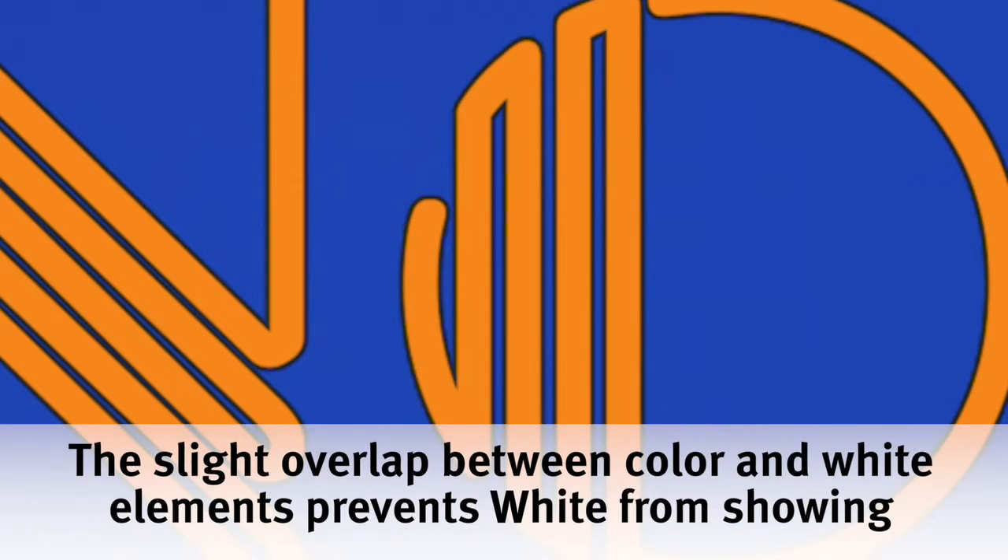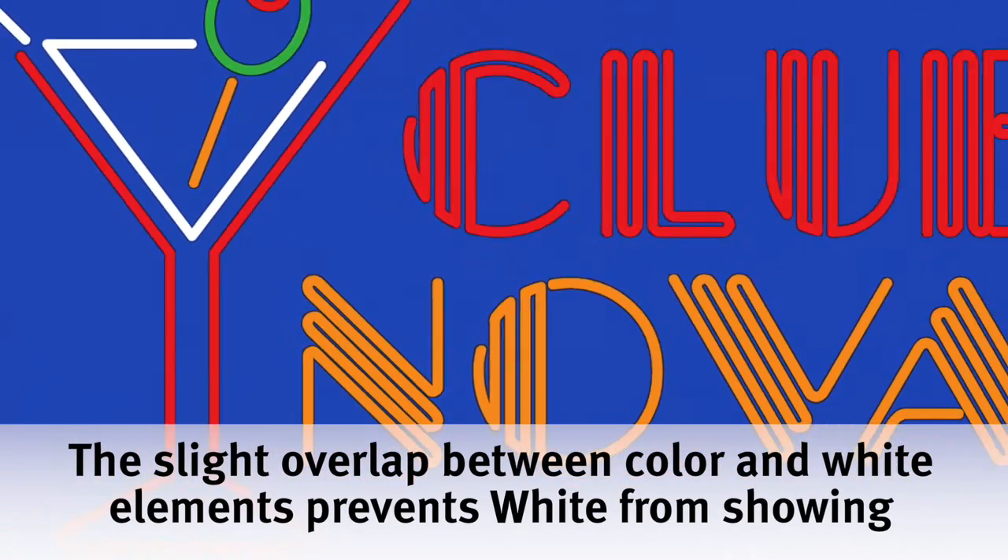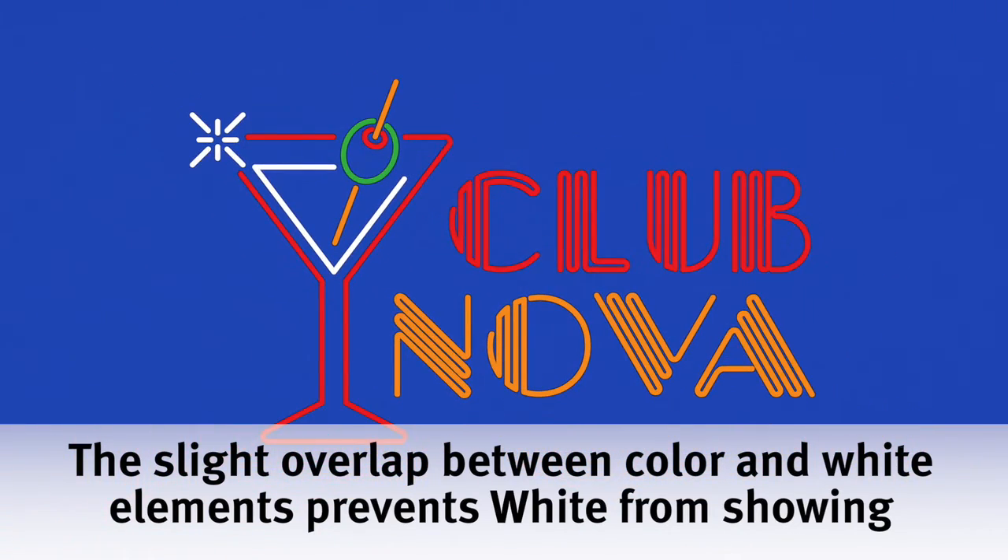When using either spread or choke on the C942, the colored elements will slightly overlap the white layer below, though in most cases this is difficult to notice.